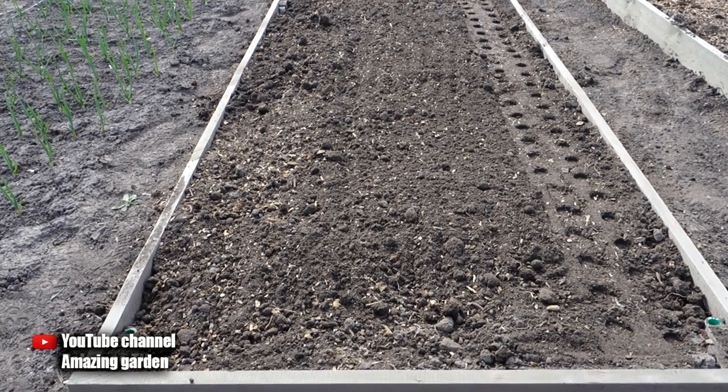First of all, in order to grow large onions, you need to prepare a bed — namely, dig up and level the soil with a rake.